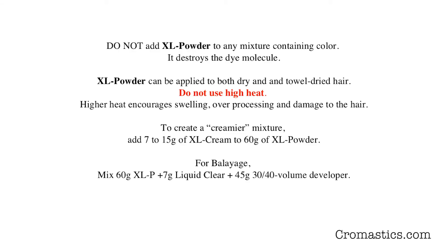It remains active for one full hour. Do not add XL Powder to any mixture containing color — it destroys the dye molecule. XL Powder can be applied to both dry and shampoo-and-towel-dried hair; it does not lose any of its efficacy and remains full strength. Do not use high heat with XL Powder, as higher heat encourages swelling, over-processing, and damage to the hair.